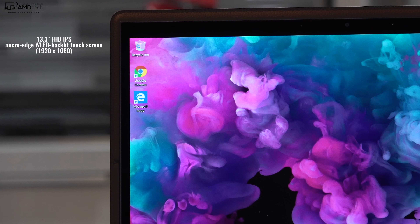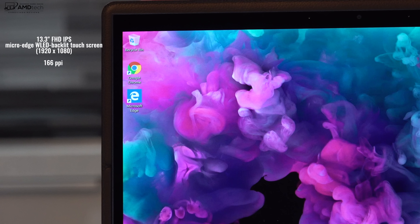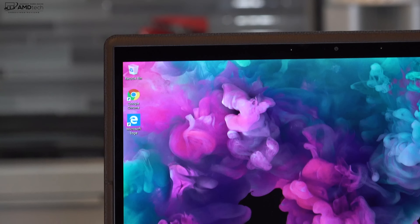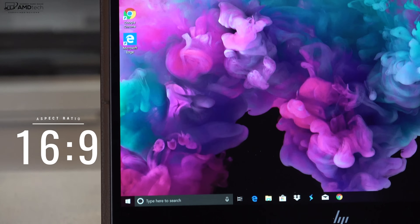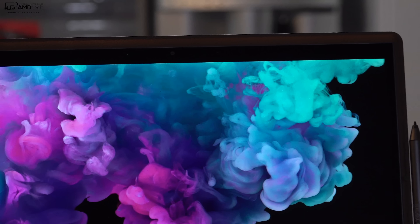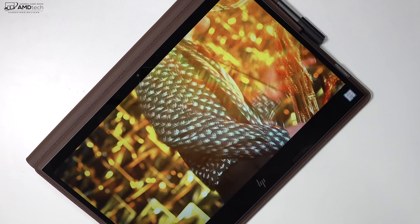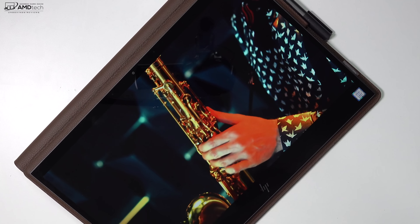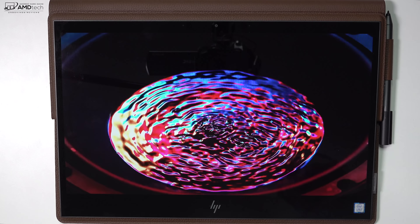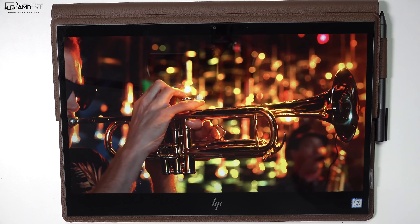I'm really impressed with the display so far. It's a 13.3-inch full HD IPS multi-touch display with a resolution of 1920 by 1080 — that's 166 pixels per inch — and it's a very sharp display. It has the hallmarks of a very good display: very deep blacks, very vibrant colors, and the brightness is very good as well. I'll give you all the benchmarks in my full review, but my initial impressions are that this is an excellent full HD display.